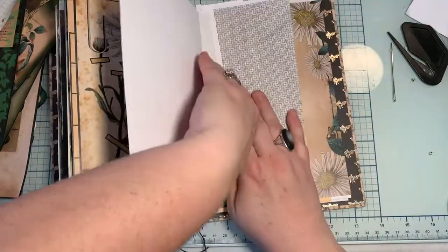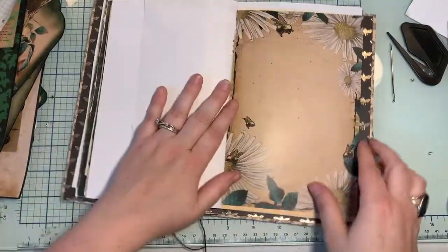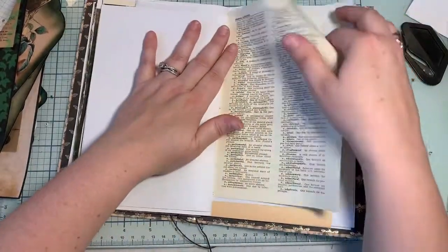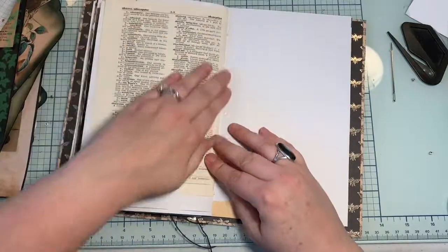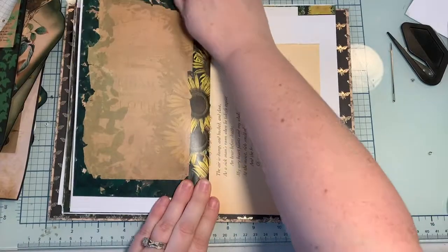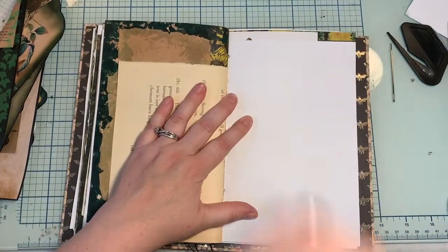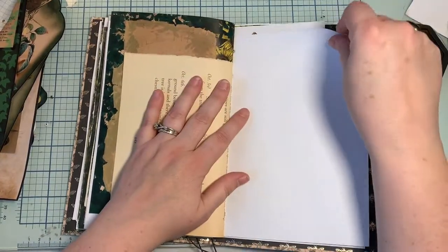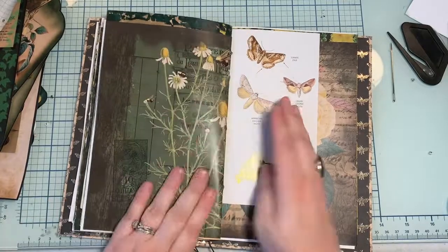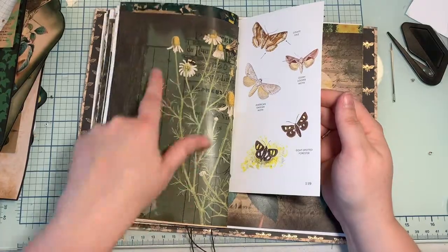I'm working on another digi kit right now — it's gonna be like a butterflies theme. Are there any themes you guys can think of that would be fun to put in my shop, or something you'd be interested in purchasing? Let me know in the comments below because I run out of ideas, and if I'm making something for someone else I tend to do a lot better. So I had a friend reach out and she said do butterflies, and I was like, you freaking bet — I absolutely would love to do it.